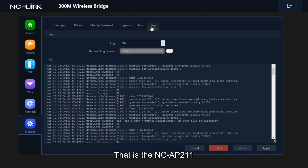That is the NCAP211. If you have any questions, welcome to contact us.